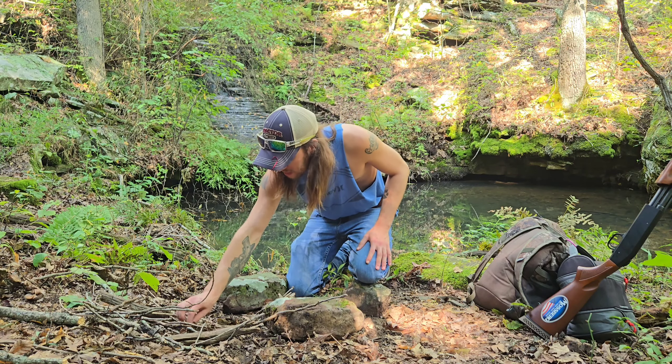Placed the bacon-wrapped bird breasts on the grill — about four of them on there. I don't know how long it's going to take to cook, so we're just going to sit here and chill out by the water and wait on them for a while.